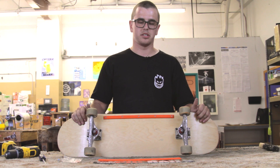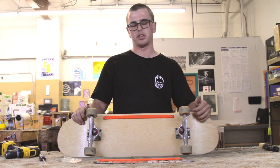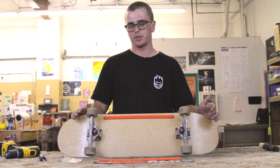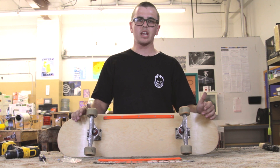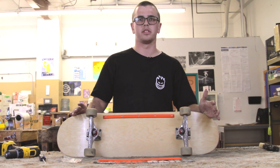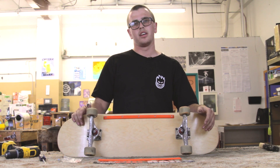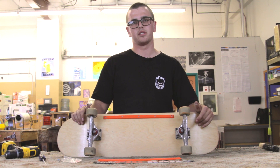Always put the one rail, if you're only going to skate one, on your toe side. If you put it on your heel side, you're not going to be very comfortable doing board slides. Think of it kind of like a gas pedal — you don't want to be pushing with your heel, you want to be pushing with your toe. It's just going to work out better that way.